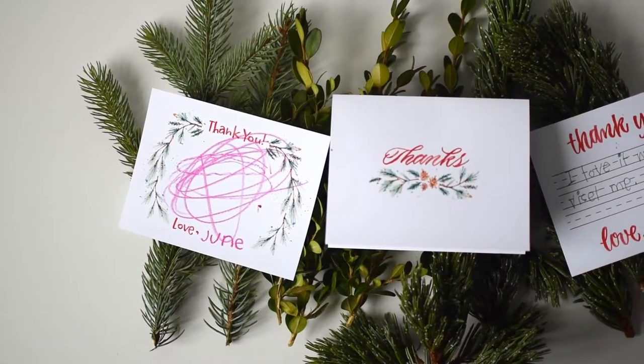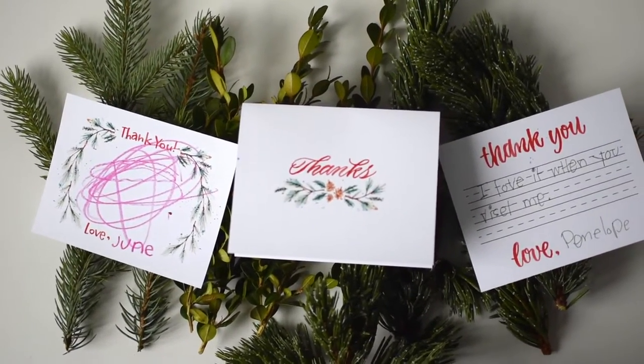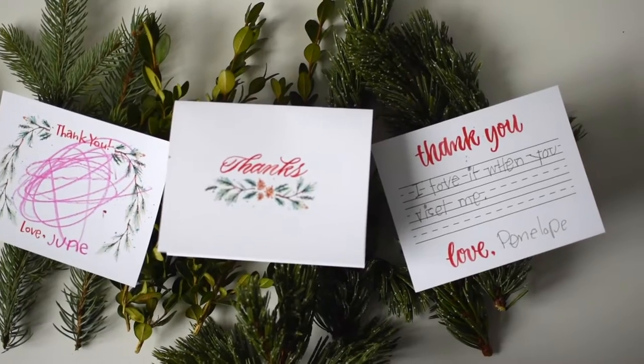The last one is more for grown-ups — a more heartfelt thank you. It's a fold-over thank you, and the inside is just blank so you can write as much or as little as you want. All three of these come with a printable envelope template, so you can print it out, cut it out, and assemble it with tape.